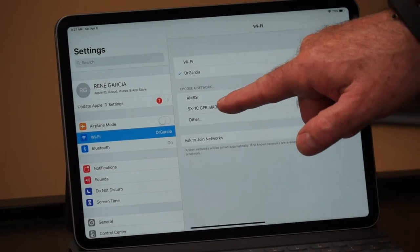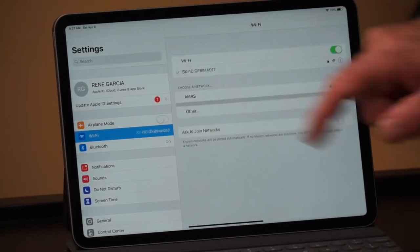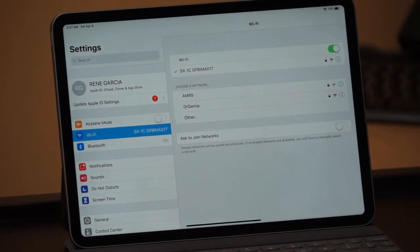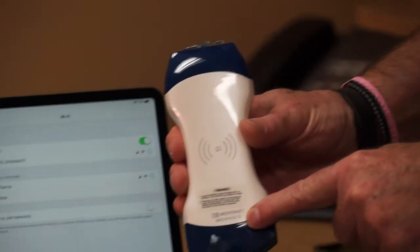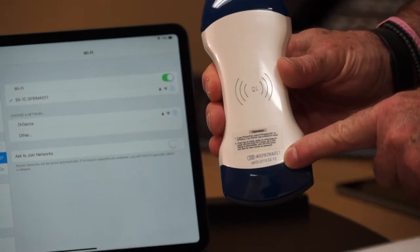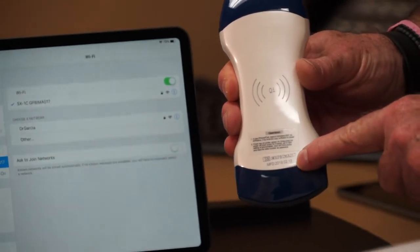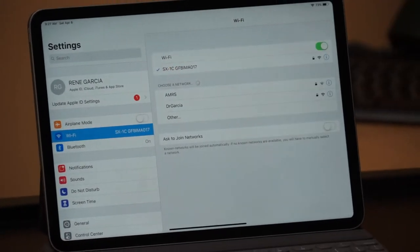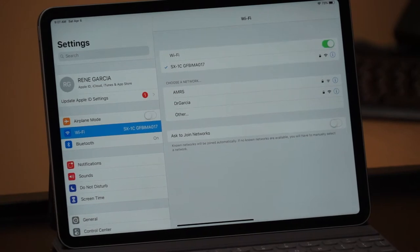The password is located at the bottom of each probe, so you never have to remember it. This one ends in 017, so we've identified this device and we are now connected to its Wi-Fi network.